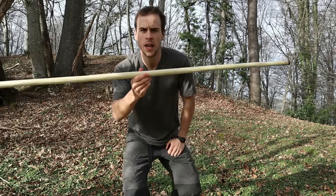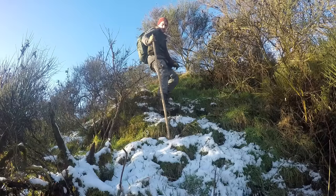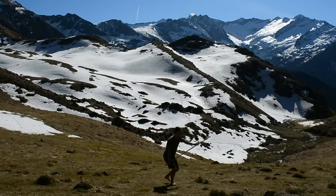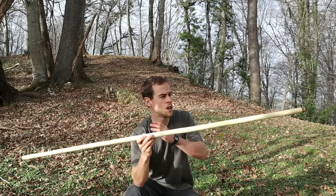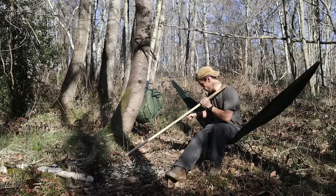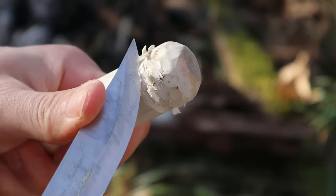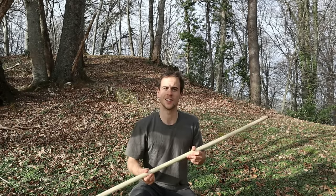A year ago I did a video about my favorite staff design and shared different ways to use it — from hiking aid, survival item, and self-defense weapon — and I got lots of questions about how to make one. In this video I'll show you just how to make it, right from wood selection and sustainable harvest, through the shaping and making process, and finally different ways you can optimize and customize your staff to suit your needs. Stay tuned and let's get started.